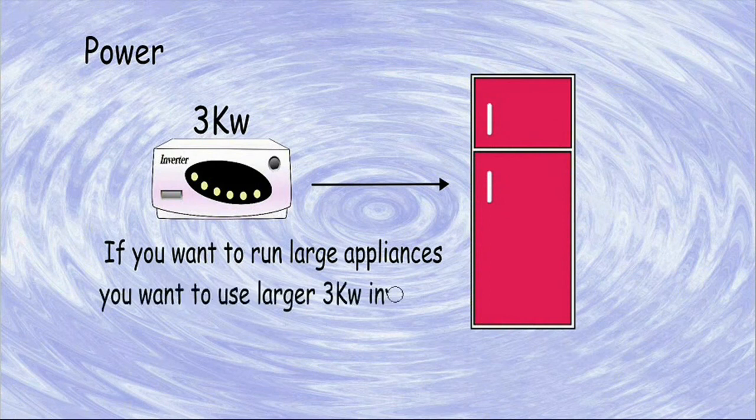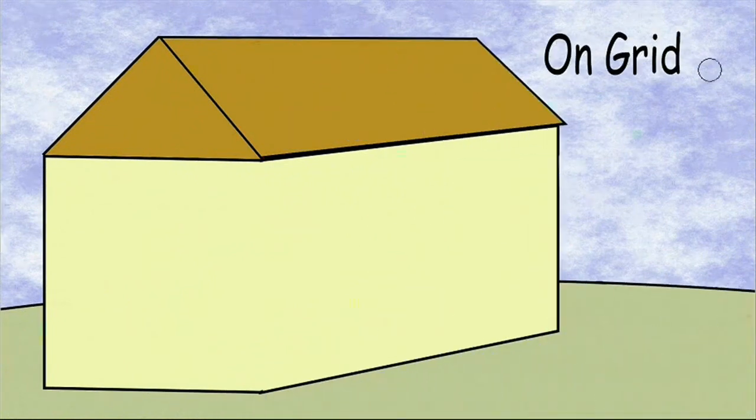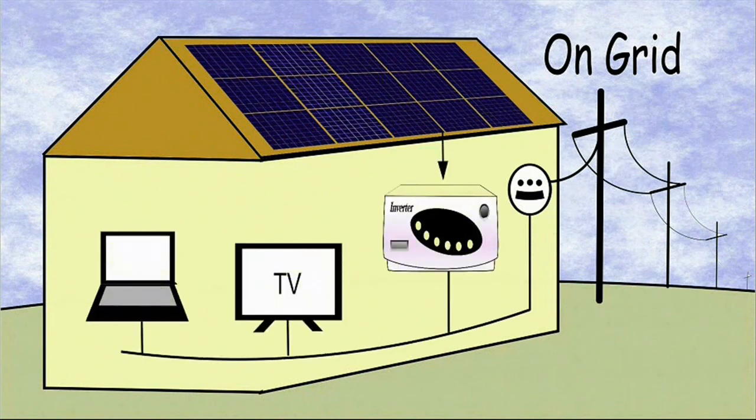If you want to run large appliances, you want to use a larger 3kW inverter. For an on-grid setup, it is very simple — you simply put some solar panels on your roof and then connect them to a grid inverter, which is then connected to your existing electrical network in your house.